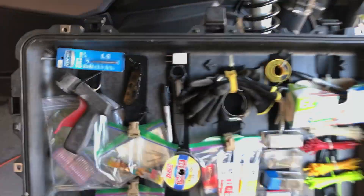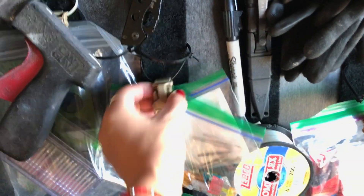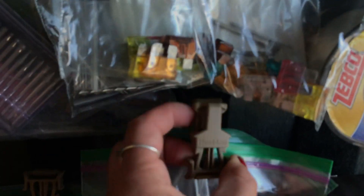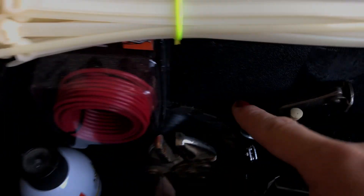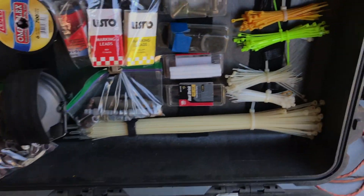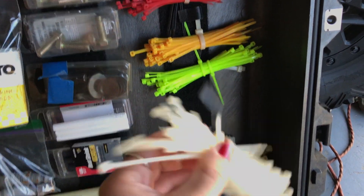Up here I also put some velcro strips. Behind the velcro I put zip ties, and I had these buckles left over from some helmets I used to sell, so I buckled those around the zip ties. Around the edges I put all my blades for saws. Then I just put a zip tie around the zip ties and a little bit of velcro to hold everything secure.